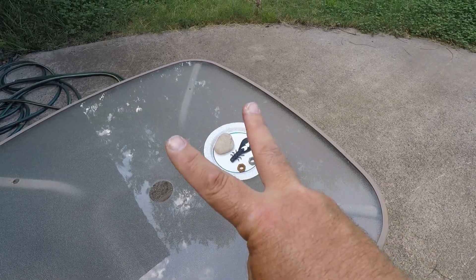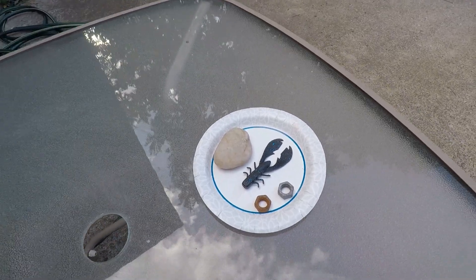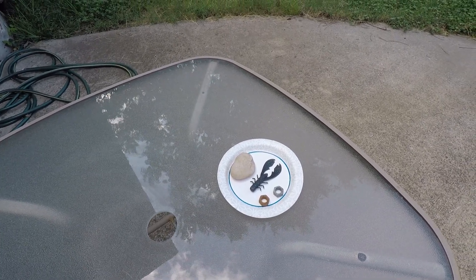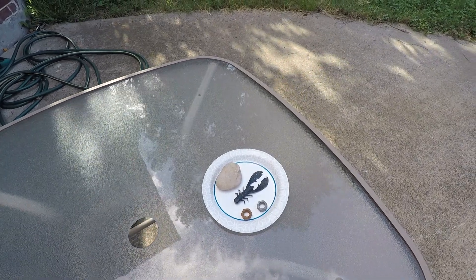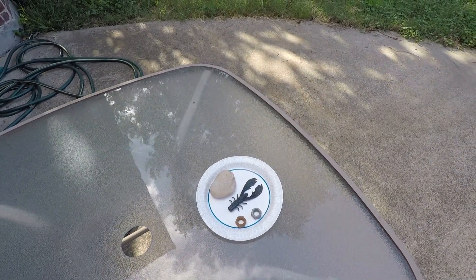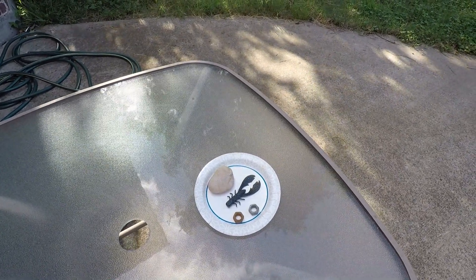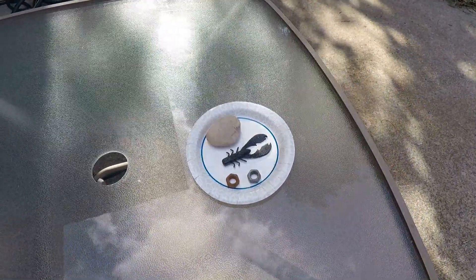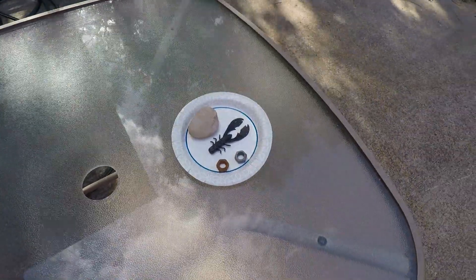Alright guys, here it is — day number two. Everything's looking good. Doesn't look like it shrunk or anything. I did have something very interesting here in the backyard on the patio: earlier there was a young rabbit with no head — something chewed the head off of it, just the body laying there. I scooped that up and got rid of it. Crazy. It was nice and hot today. This thing looks like it's still in good shape, but this is only day number two. Stay tuned.